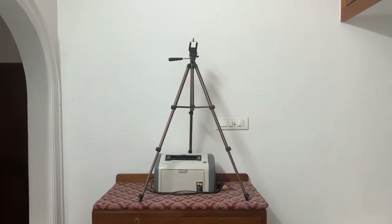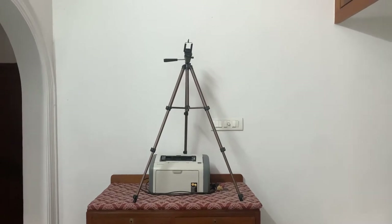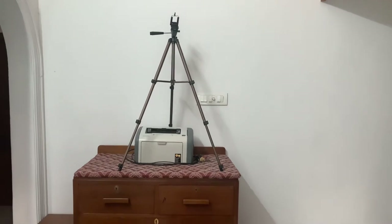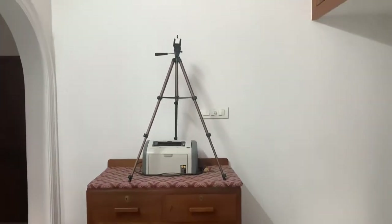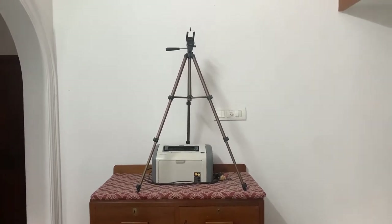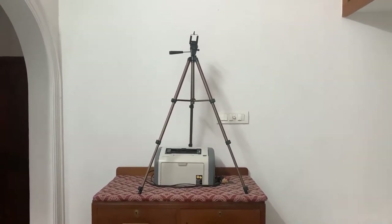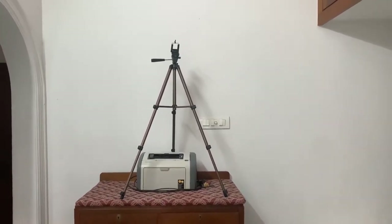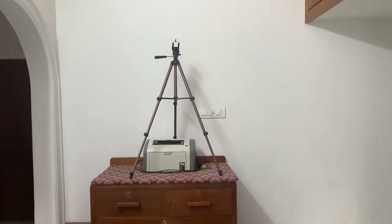I've extended the leg position and fixed the mobile mount on top. I usually record using my iPhone 10s. Whatever you have — a DSLR, digital camera, or mobile phone — fix the phone and make sure the camera faces the side where you're standing.